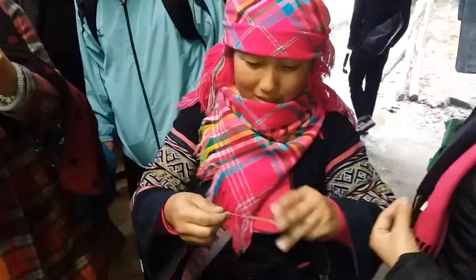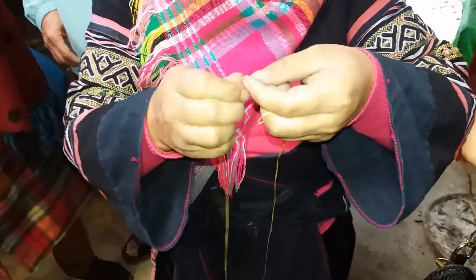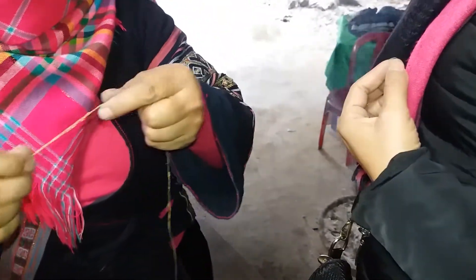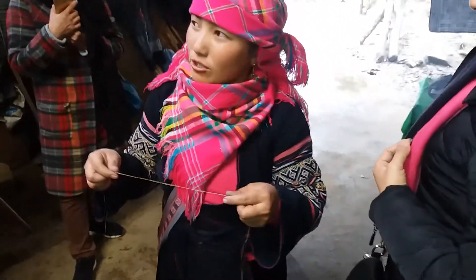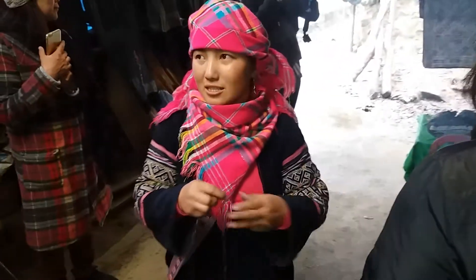So with my long girl, we do like this, like this, and do each one together, and then after like this, we have to look like this. After we do like this, we have to boil with the ash water, and then the color is like more salt and white like this.